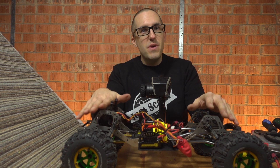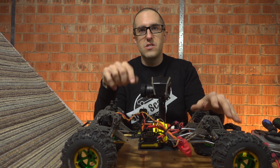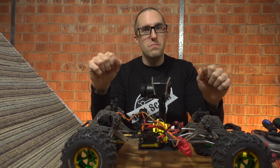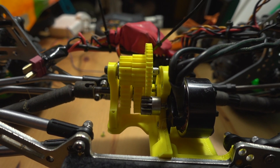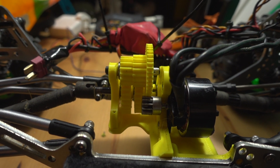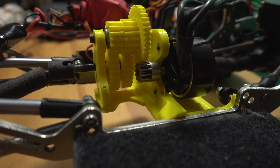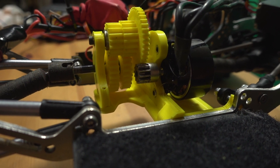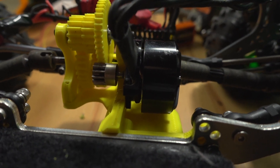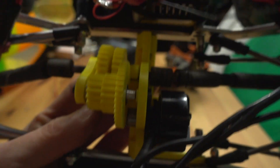It has made my front links a little bit too long now, so I'm going to have to trim a little bit off those. But otherwise that's pretty awesome. It's an overdrive gearbox, currently designed purely for a 12 tooth 2500 KV Holmes Hobbies Revolver, which funnily enough happens to be what I'm running with a Castle Sidewinder 4.